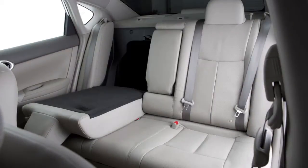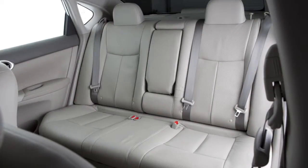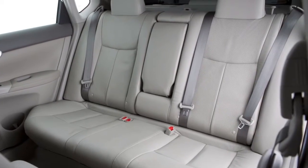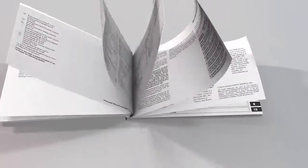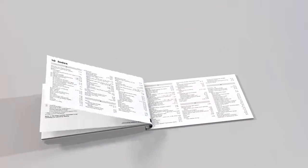Repeat these steps for the second seat. When you return the rear seats to the upright position, be sure to properly reset the seat belts, and always be certain the seat back is completely secured in the latched position. Please see your owner's manual for important safety information, system limitations, and additional operating information.